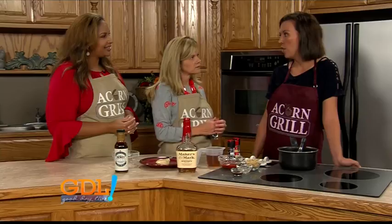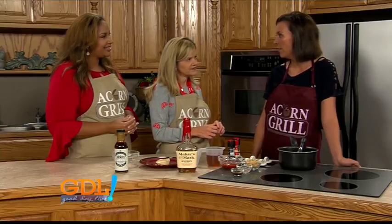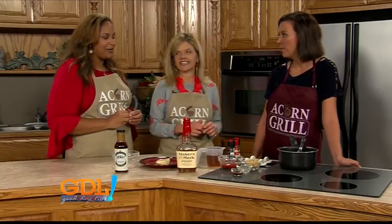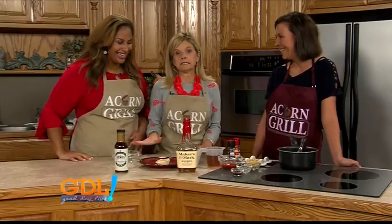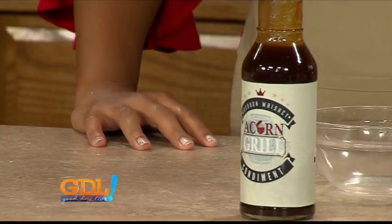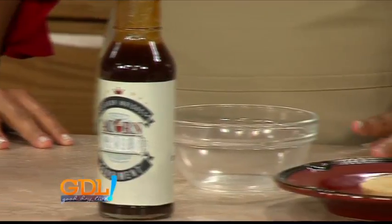It's served on pork chops, chicken, and the big whiskey burger has it on there too. Good stuff — it's a little sweet and tangy, it does have a bit of a tang to it. I mean I just want to take a shot, but this is afternoon television.